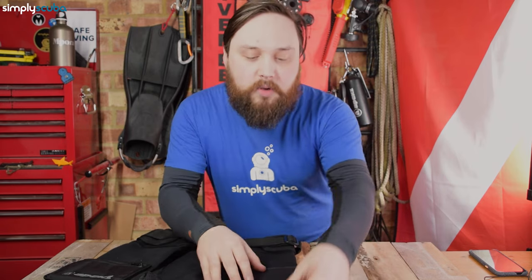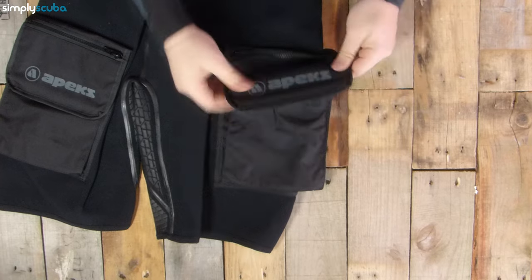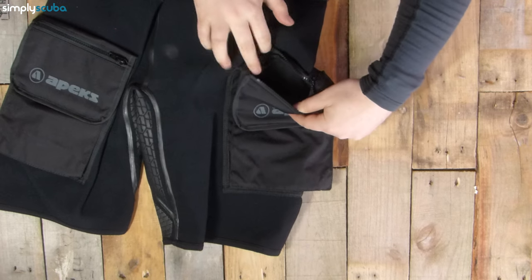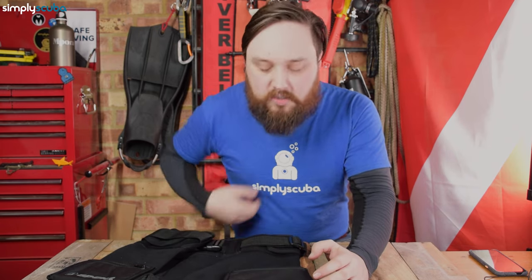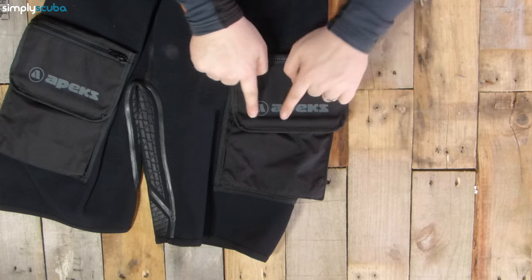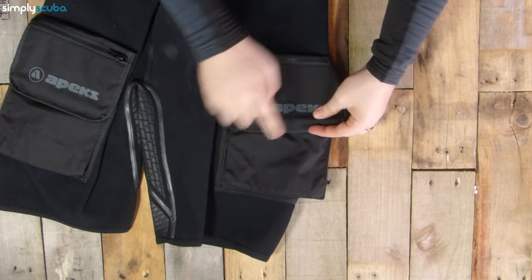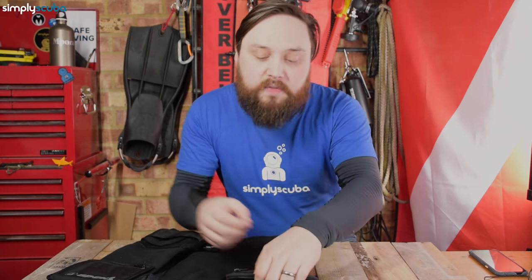Onto the pockets, which are the main feature of the tech shorts. On the outside, you have a Velcro tab so you can get in and out of the pockets, but you also have a zippered section at the top. On the inside, it's just a small section — great for smaller tools. You can put a cutting device, spare bolt snaps, bits and bobs that you need to quickly access without opening the entire pocket. Underneath, there's a rigid bar on the inside — presumably plastic — that gives you something to grab hold of so you can feel for it and open the pocket.